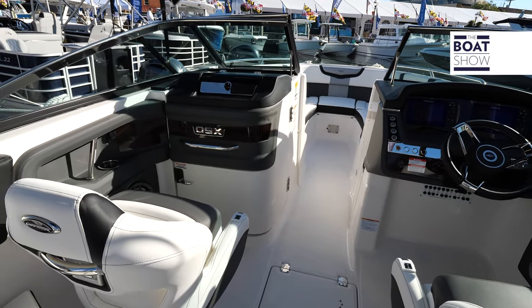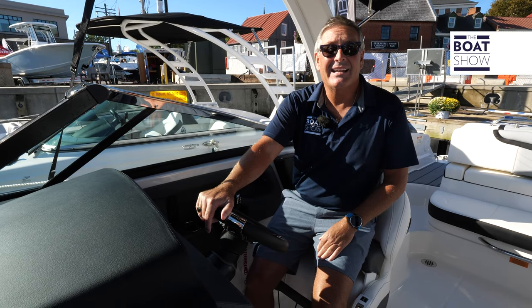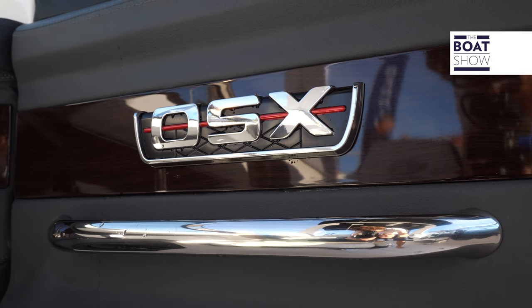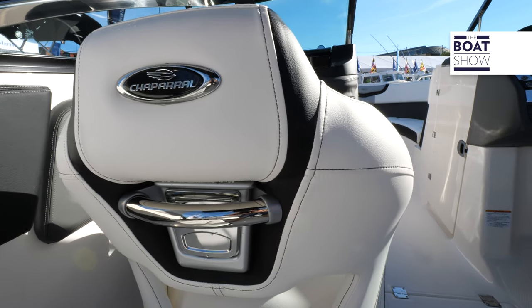She has a length overall of 27.6, a beam of 8.6, and the details on this boat are absolutely on point. It's going to pop when you're arriving up to the dock.